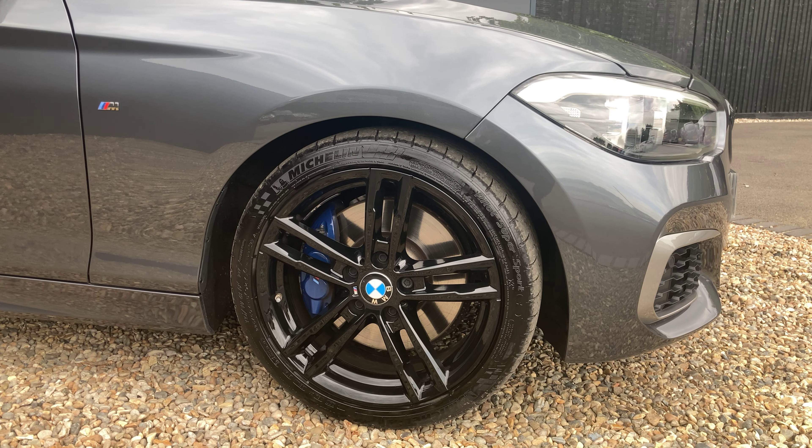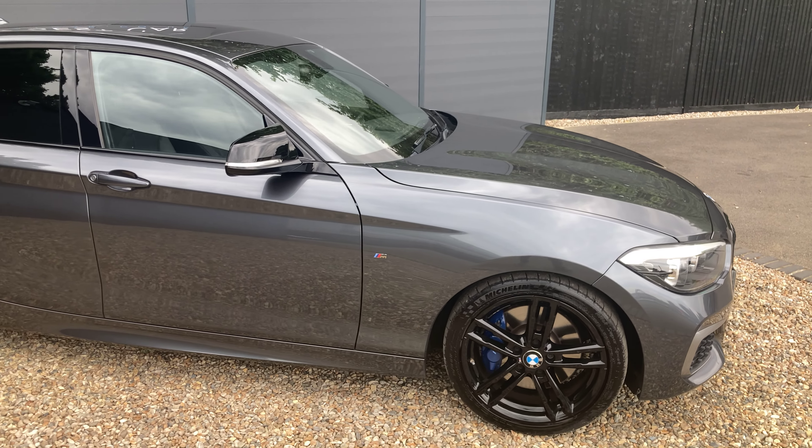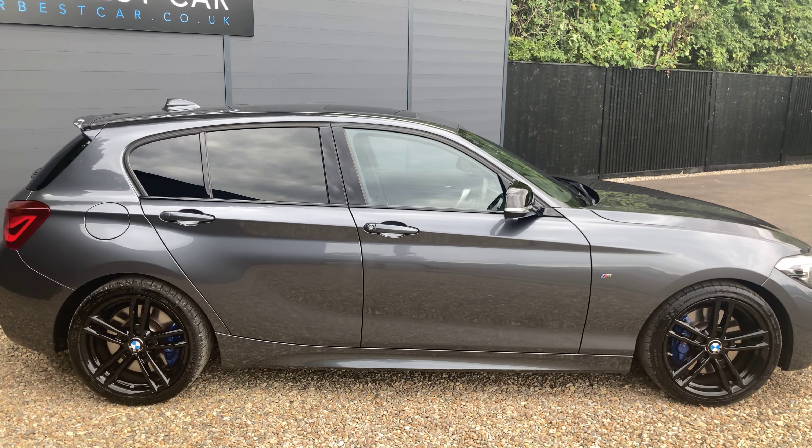You've got blue brake calipers just behind. All of these alloys are in fantastic condition — no signs of curbing, all 10 out of 10, nothing to point out.